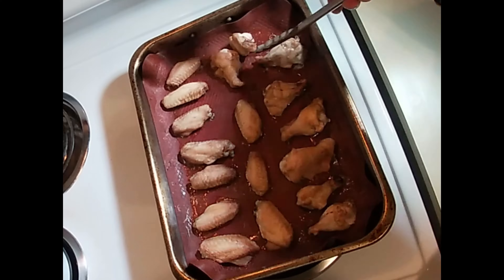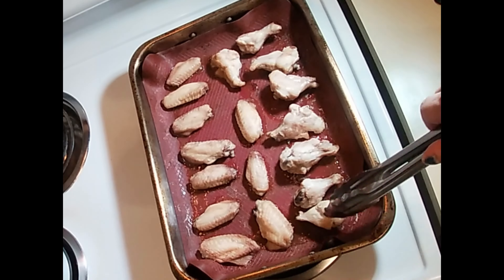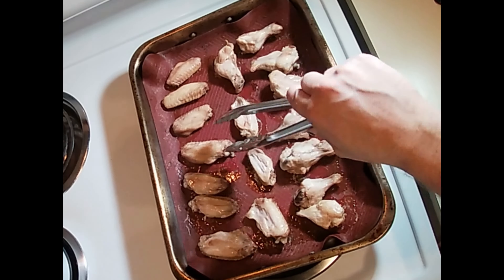Bake for 25 to 30 minutes, then flip and do the same. We are going for crisp and juicy.